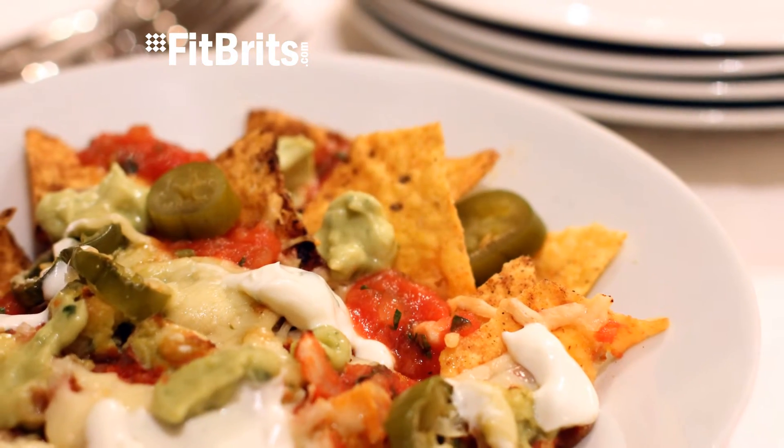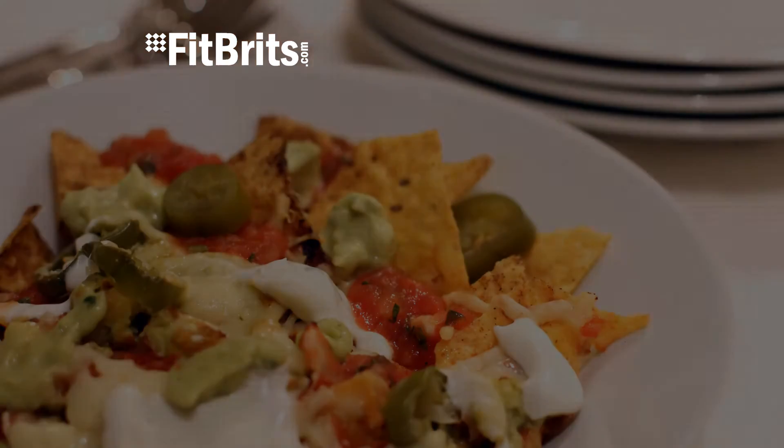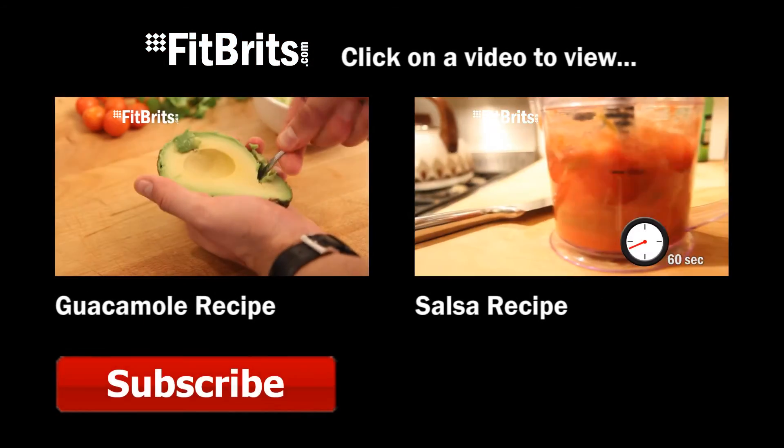You can check out even more cooking videos by clicking on one of the recipes at the end of this video.